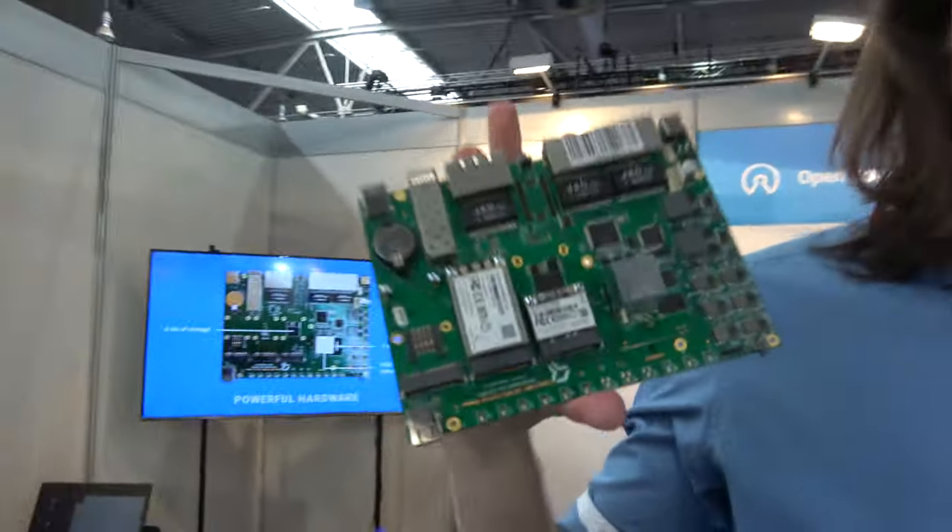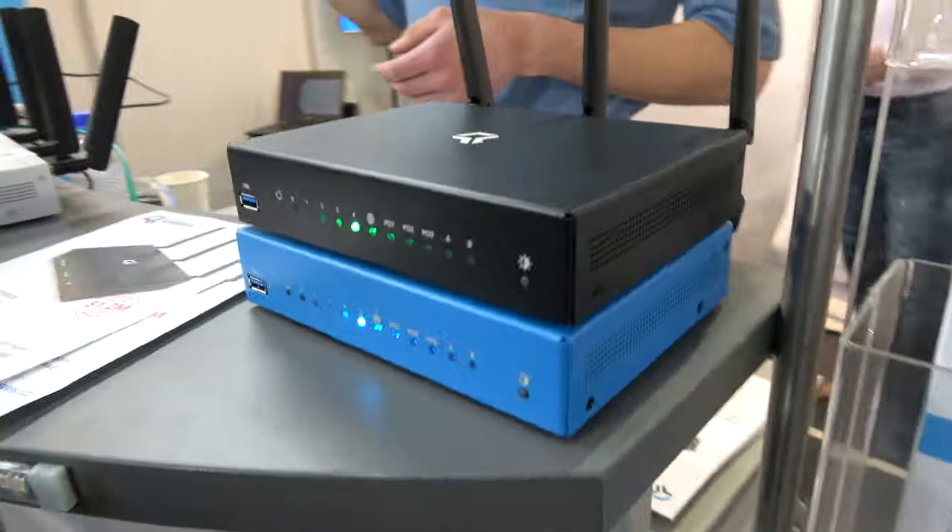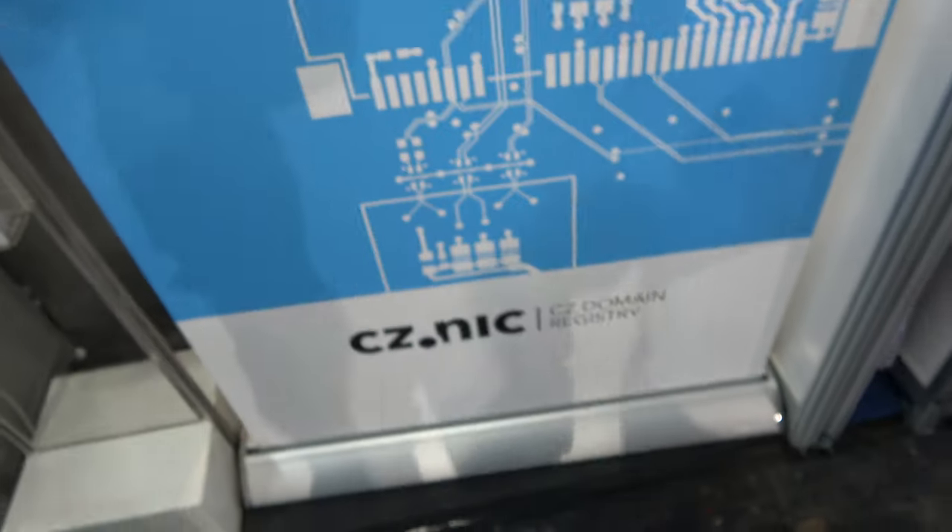Here is the Turris Omnia. We are here on a stand. This is a motherboard — this is what's inside the box you can buy. This is an open source router, and the company is CZ.NIC, that's Czech Republic. We are from Czech Republic — we are the Czech domain registry and we started about 20 years ago. We are not a government but a non-profit company.